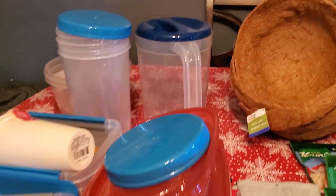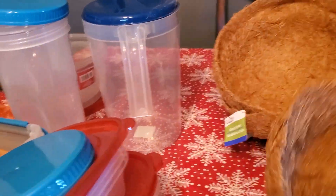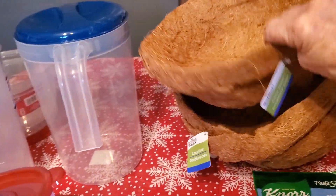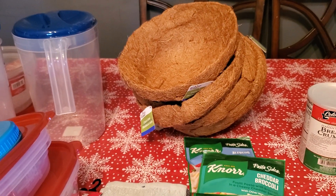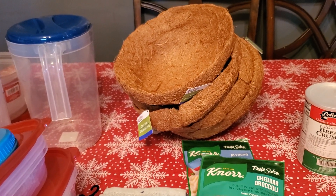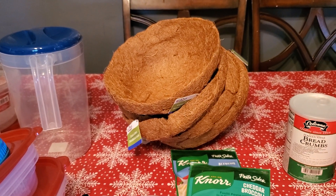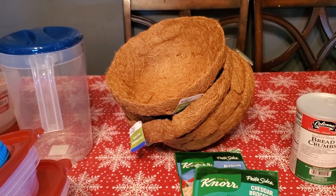The second Dollar Tree I went to in Spanish Fort had coconut coco liners. I always put about five hanging flowers on my porch. I went ahead and got those while I was there because at $1.25 you can't beat them. I think you can put them in plastic baskets, but if I need the wire baskets, at least I've got my coco liners to go in there.